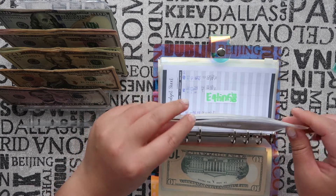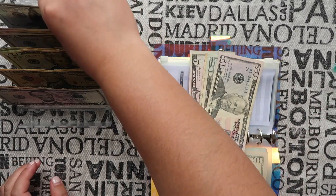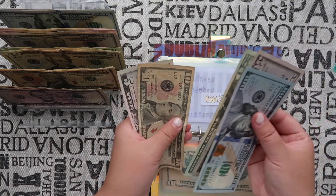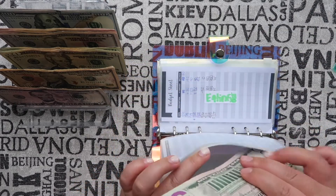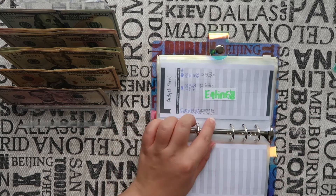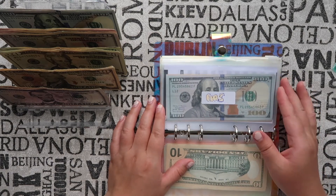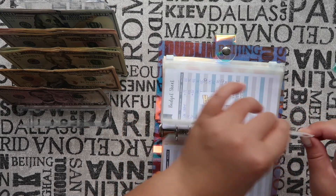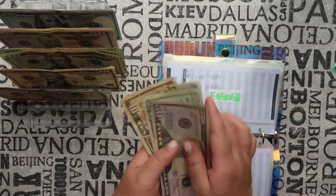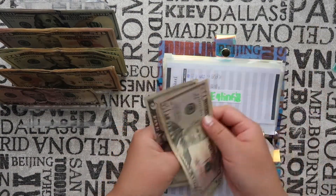Gas is getting a hundred dollars. I had already updated all my trackers — last time I forgot and it kind of threw me off. Counting it out: one hundred, one fifty, one seventy, one eighty, one eighty-five. It does look like I forgot to update some of the trackers; I'll go back and do that off camera. Eating out is getting seventy-five dollars — fifty, seventy, seventy-five.